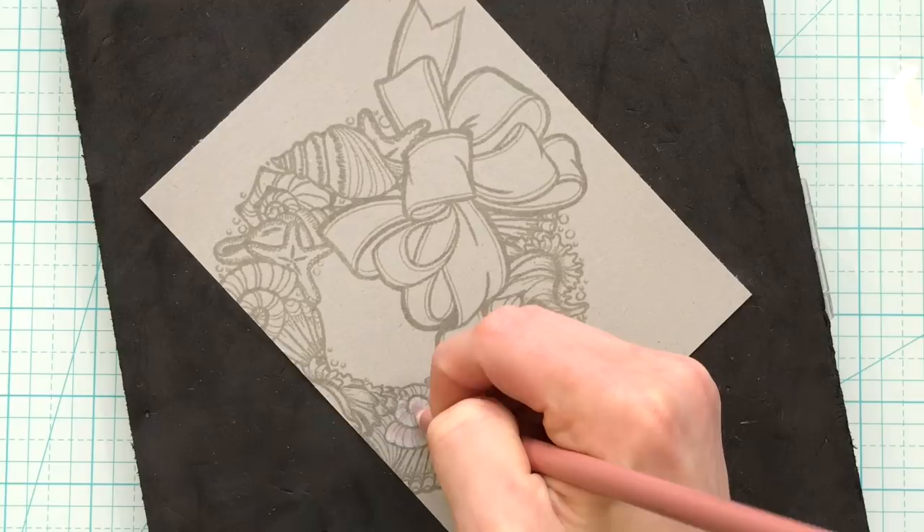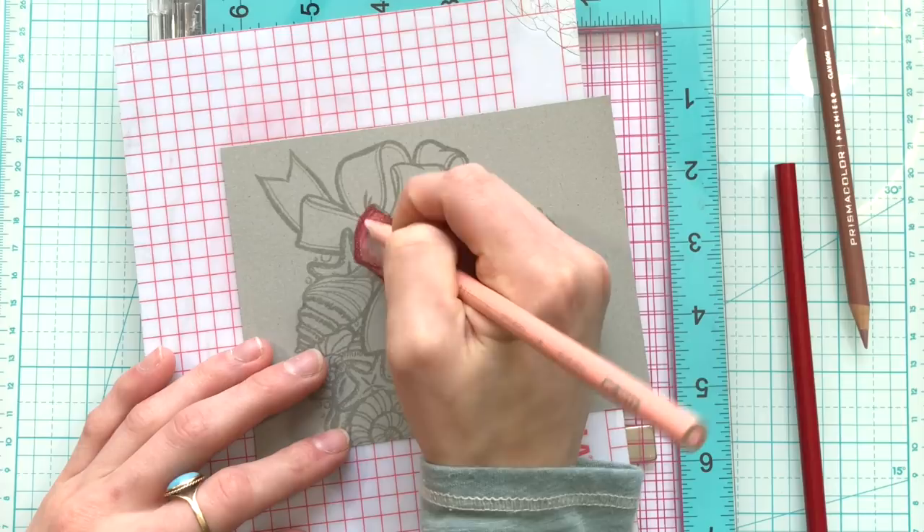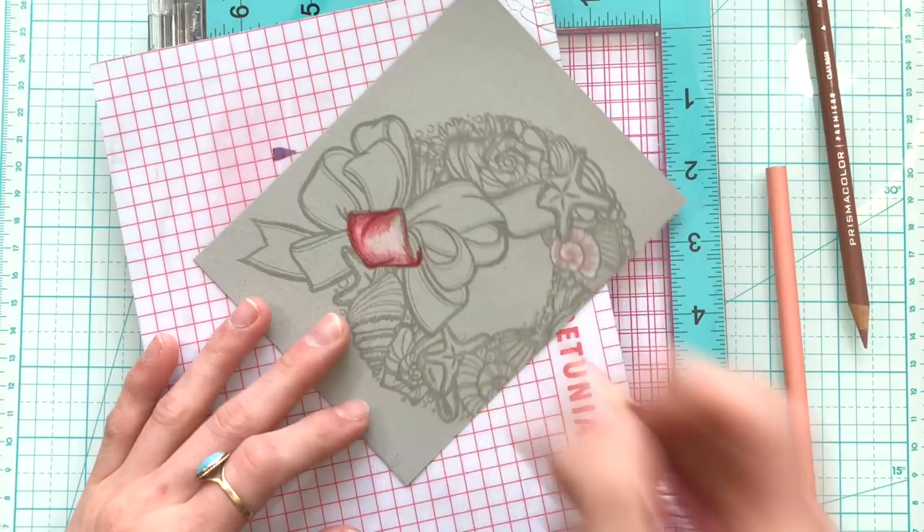When I colored the images I tried to make sure that I kept a highlight area. I don't use a lot of colored pencils; however, because I made sure to maintain a highlight area as I colored, that allowed me to get the look of dimension without needing to use a lot of pencils.